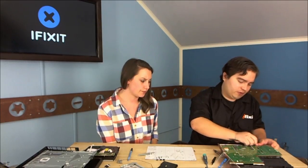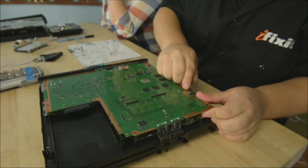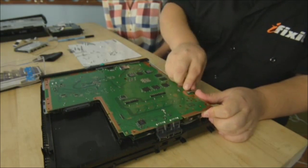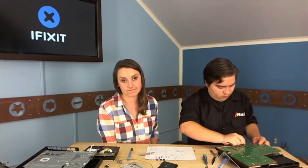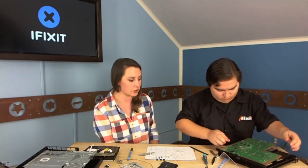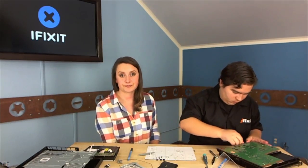You have a lot more control with a thermal pad than you would with thermal paste — there's always a risk of over-applying or under-applying paste. So you would have to go through all of this just to get to the fan. If the fan dies, that's not going to be fun. It's part of the repairability scoring — certain things you could reasonably repair, like the fan, but having to tear the whole thing apart just to get there is kind of tough.